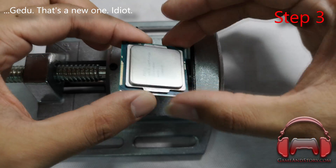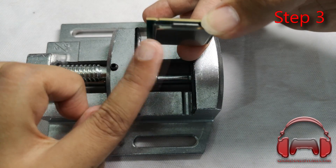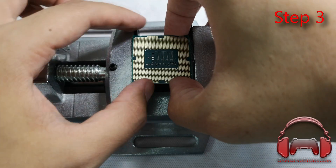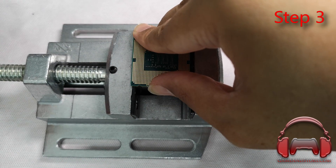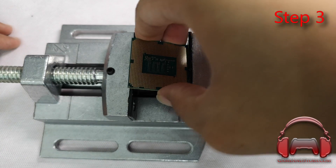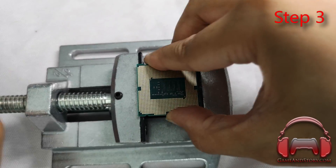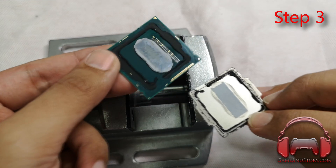Step three: take the vise and line up the edge of the PCB on one side of the vise, and the heat spreader on the other side — on the moving arm. Once seated properly, slowly start turning. It'll feel very difficult at first, but just keep going. Do this for all four sides of the IHS, giving a little at a time. Remember not to apply too much pressure — you'll eventually get the heat spreader off the CPU die, just like that.